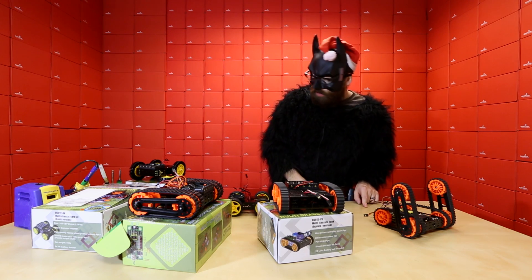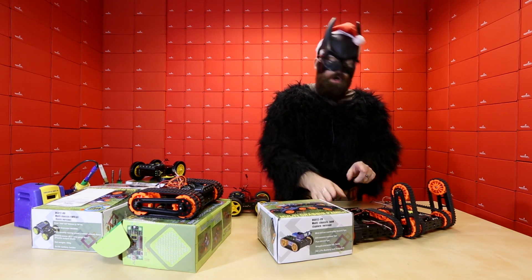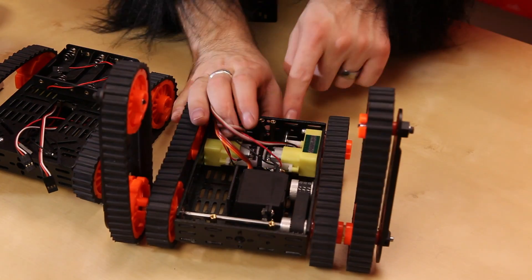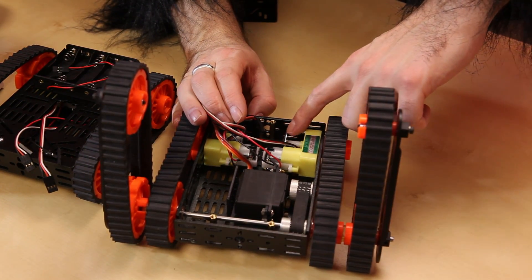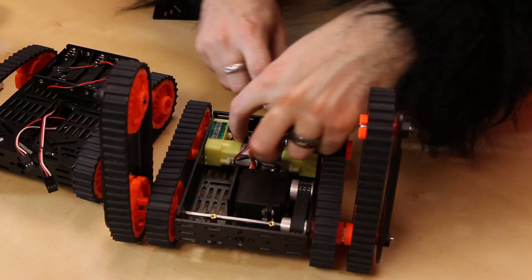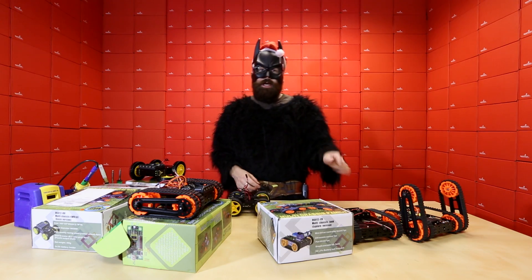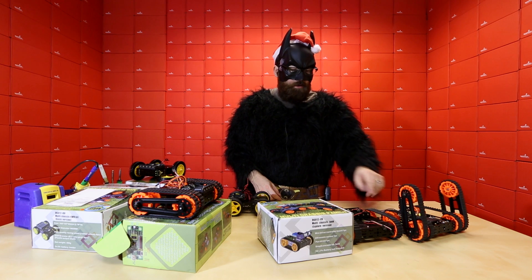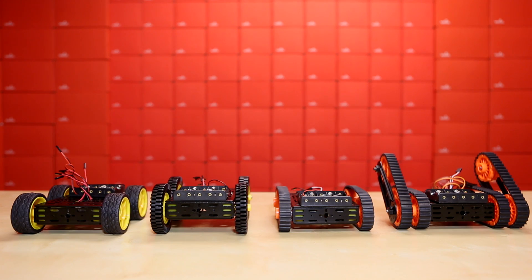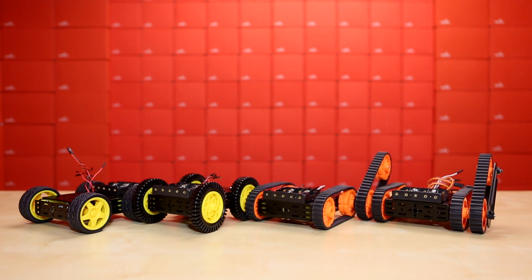Another thing to mention is that both the rescue platform and the tank platform actually use encoders mounted on the output shafts of the wheels. You can see here we have this nice little magnetic disc that has little magnetic detents around it, and we have a Hall effects sensor mounted right behind it with wires connected right there. So we can actually read the positioning of the wheels and do nice things with the encoders to get exact positioning out of them. So if you're looking for a really inexpensive and versatile platform, check out any of these guys — they're all pretty cool and there's a lot of things you can do with them.